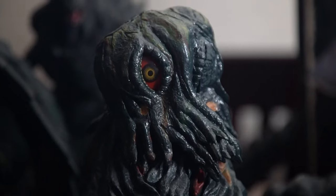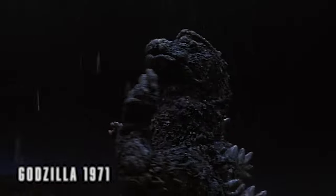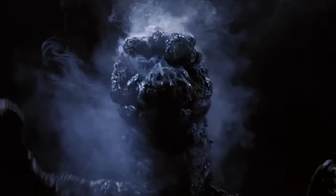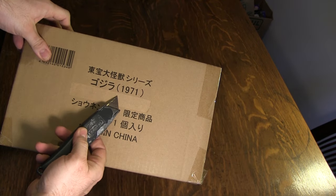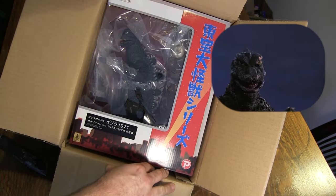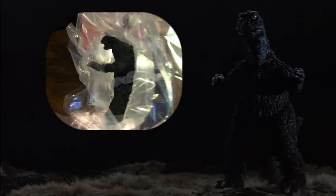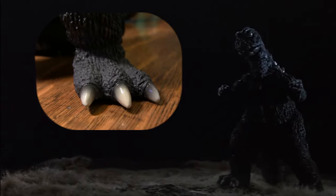You can't document all the different versions of Hedra that X-Plus has produced in vinyl over the years without mentioning the Large Monster Series 25cm scale Godzilla 1971, which I originally missed out on when it first dropped in 2015. I was, however, able to secure the reissue released two years later in 2017. Being the most widely used suit of the Showa era, this version of Godzilla became a sentimental favorite of mine from my childhood. There isn't a much better example that illustrates their faithfulness to reproducing suit accuracy in their sculpts.